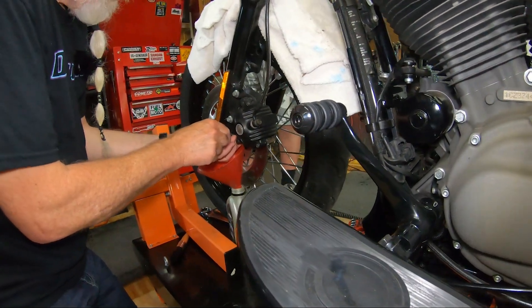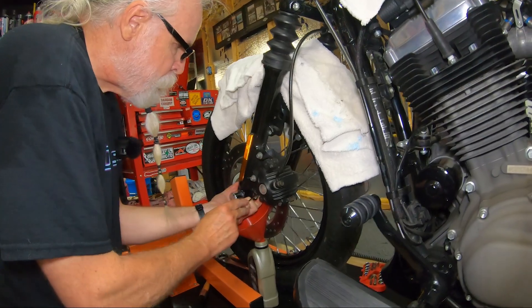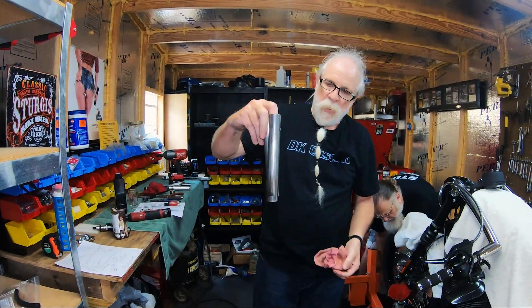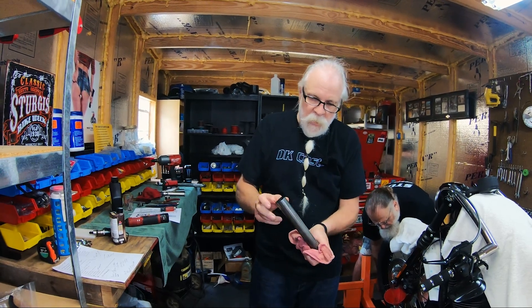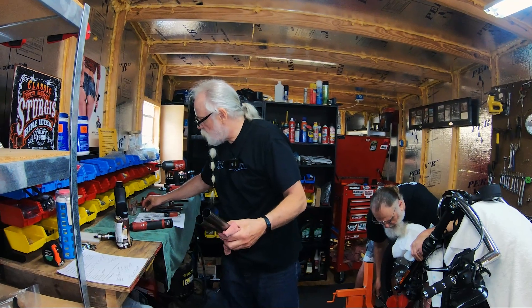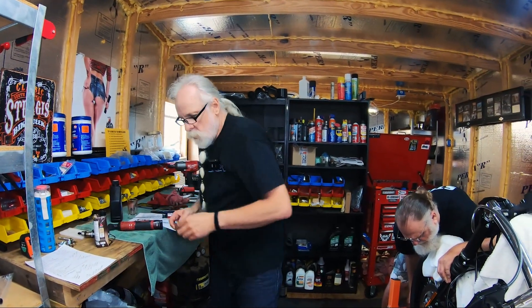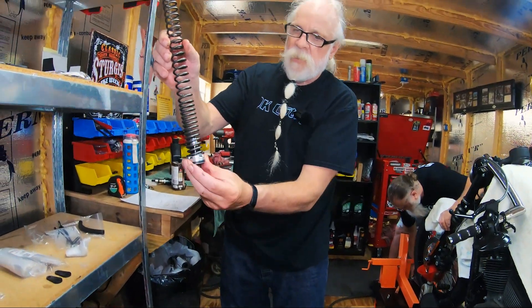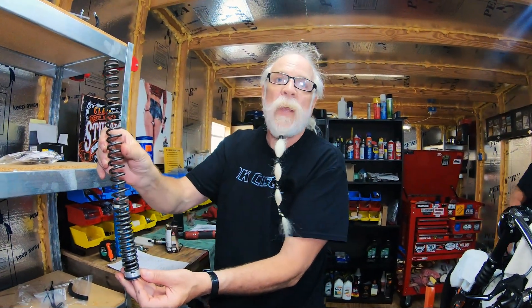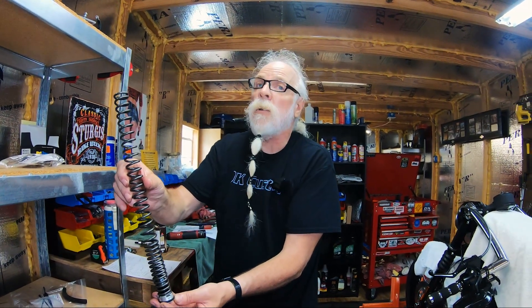We're going to drain out the fork fluid from this fork. While that's draining, let's talk about the spacers. These are the factory spacers. To get a little bit more stiffness you can take some PVC and cut them a little bit longer, but the Intimidators are going to go in right like this — they add an extra five eighths of an inch, so it's like putting an extra five eighths inch longer spacer in there. So we're not going to make the spacer any longer.